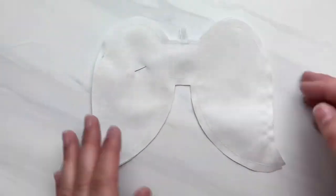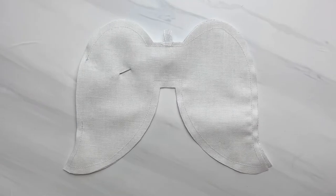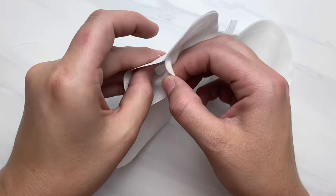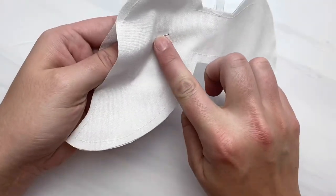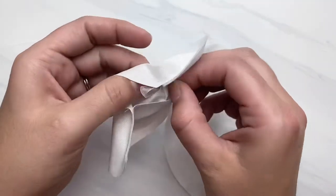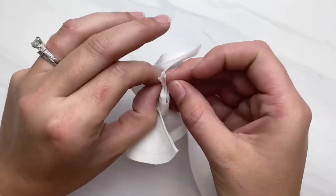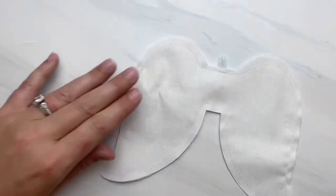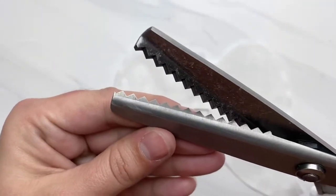Here is mine sewn. You can see I used about a quarter inch seam allowance and I did not close that whole opening. The reason you wanted to put that pin with the end facing out is so that you can pull that pin out through the opening — that way when we flip it right side out it won't get you.